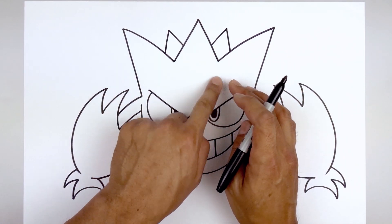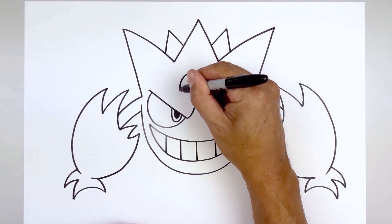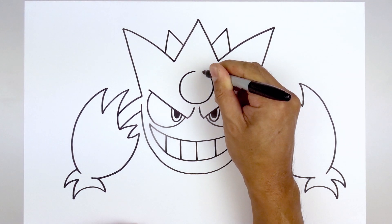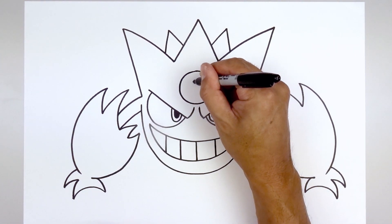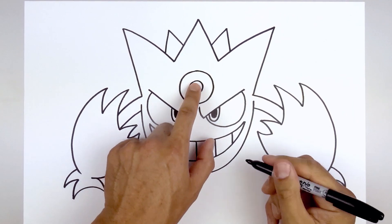Now I'm going to move back to the center of the forehead and draw in a large circle — starting right in the middle, go all the way around towards the bottom and bring that back up towards the top. Then we'll add a smaller circle right in the middle and fill that in black.